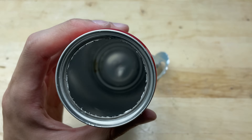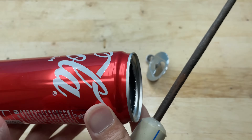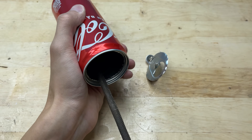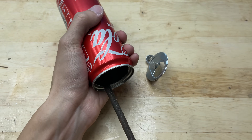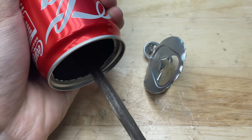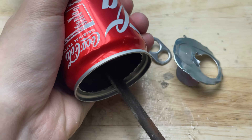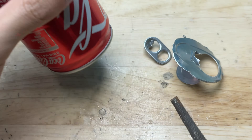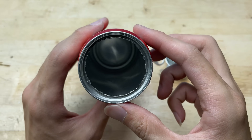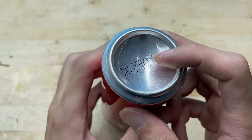After removing the top of the can, I will smooth out the cut edge to avoid sharp edges that could cause injury or damage other materials during use. I will then drill a hole at the bottom of the can to serve as a passage for the welding tip.